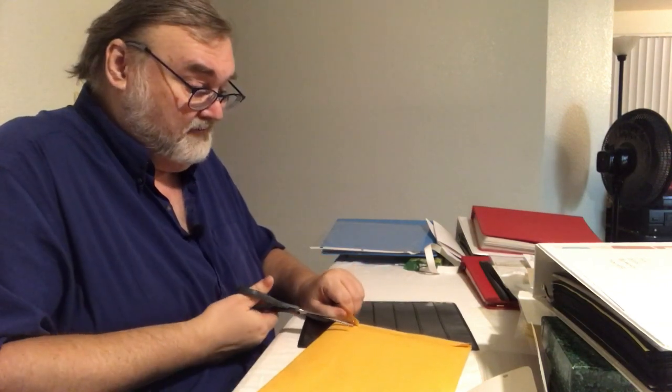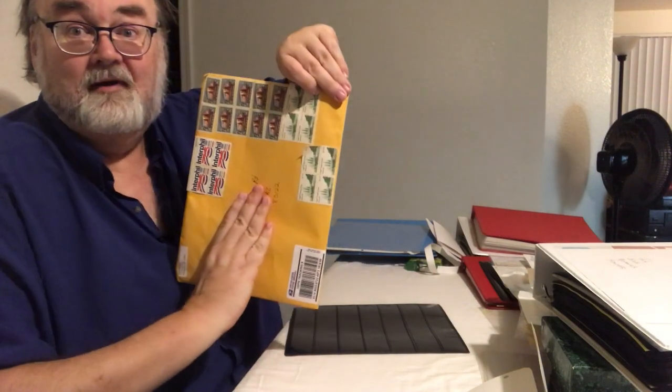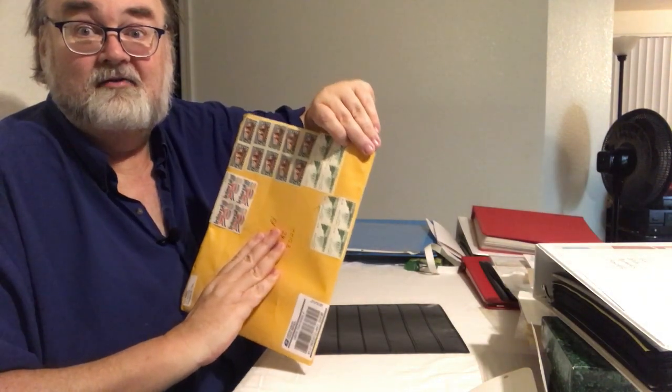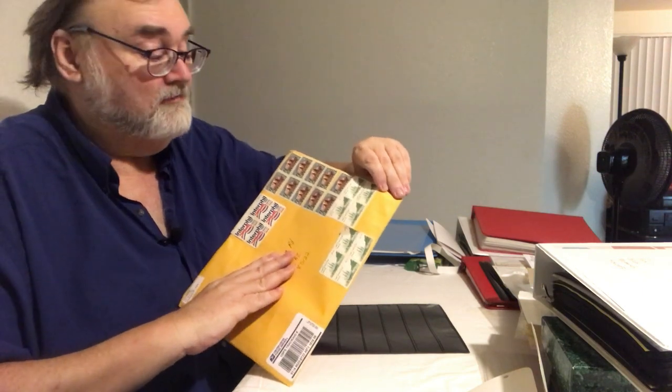I got this from Amazon, not one of those stamp publication advertisements. This is going to be as awkward as I can make it. It obviously came from a philatelic person rather than Amazon itself, because it came with all these wonderful stamps.